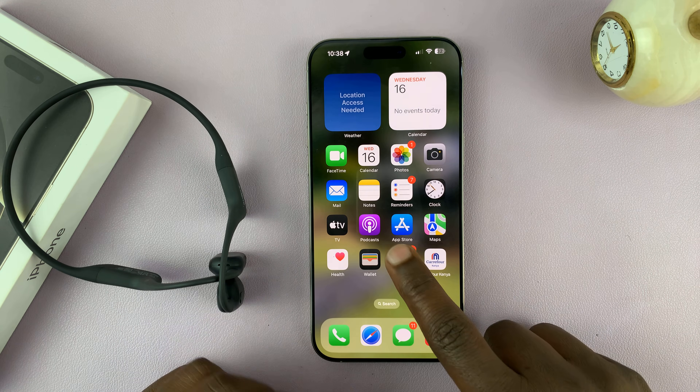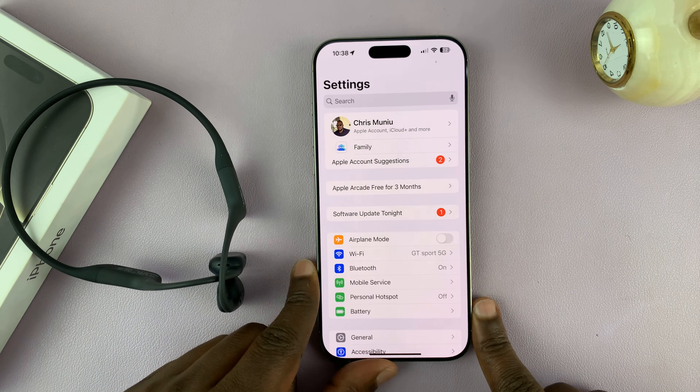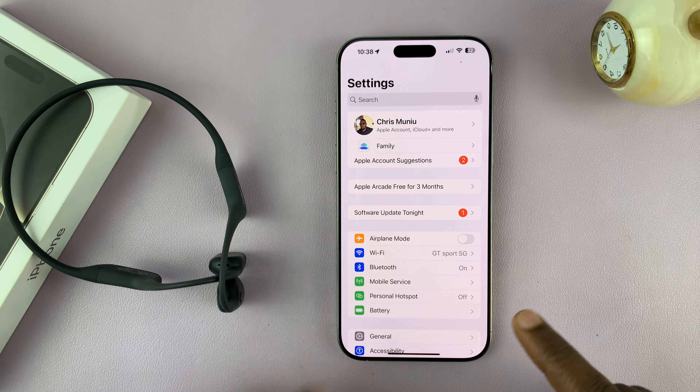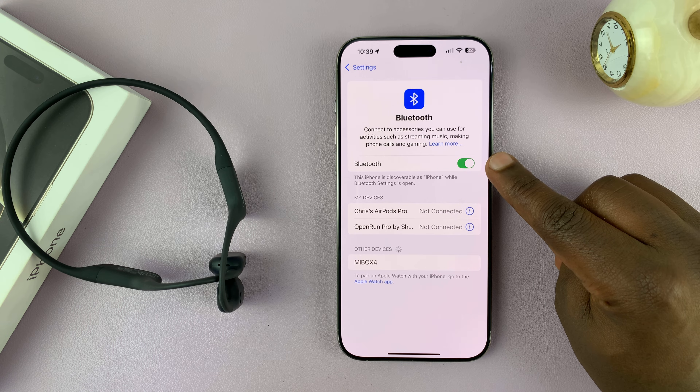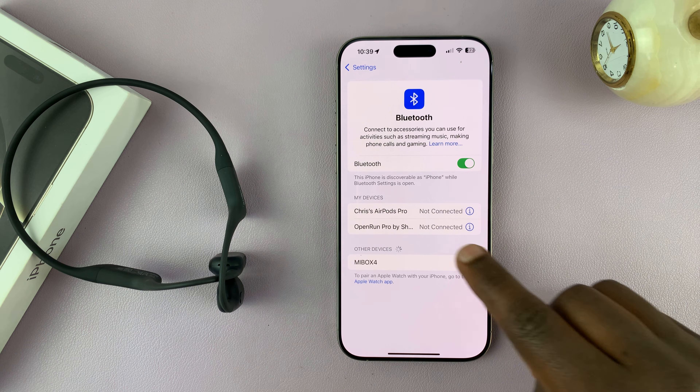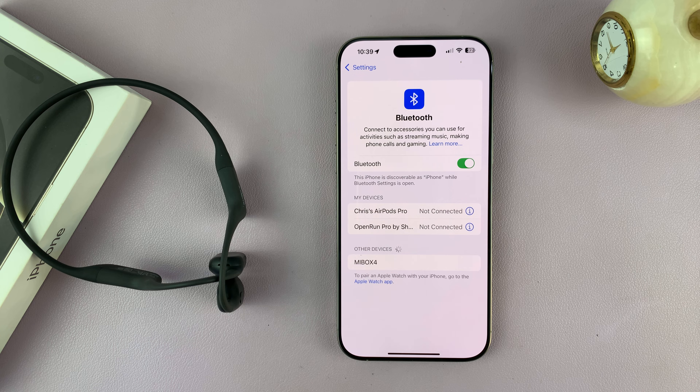So the next thing you want to do is go to Settings on your iPhone 16 or 16 Pro, and then go to Bluetooth. Make sure Bluetooth is on first. As long as Bluetooth is on, your iPhone will always search for Bluetooth devices to connect to.